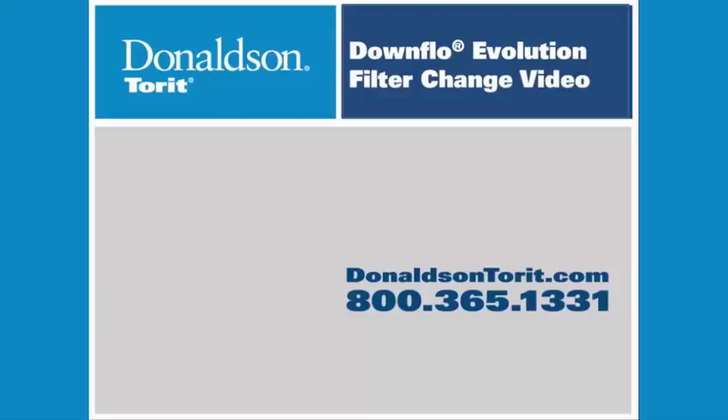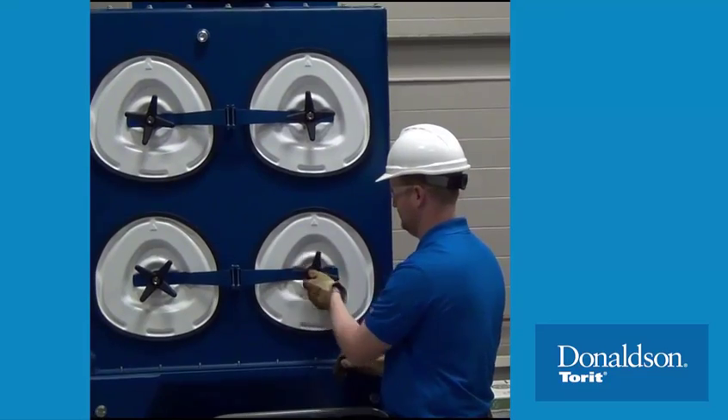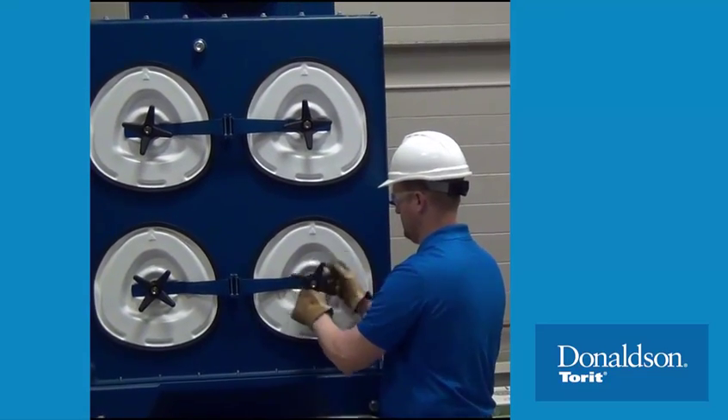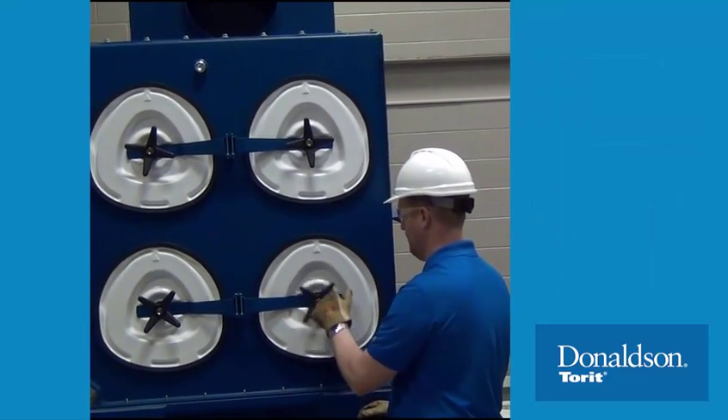The following video demonstrates the filter change process on the Donaldson Torret Downflow Evolution Collector. To begin the process, turn the textured four-lobe knob manually or using a tool assist in a counterclockwise direction to open the cover.